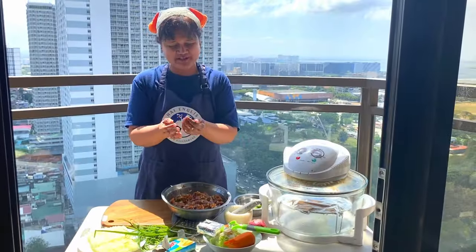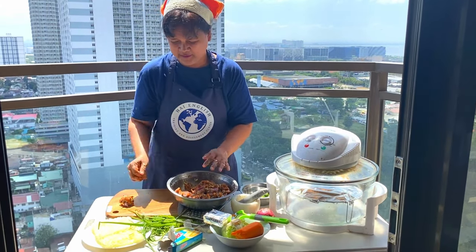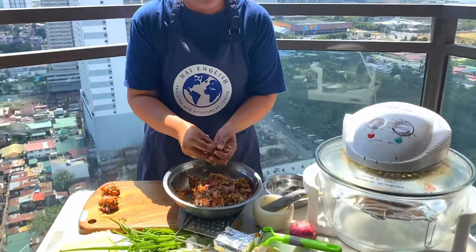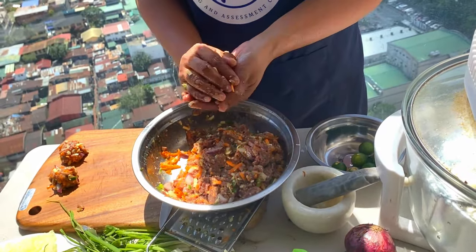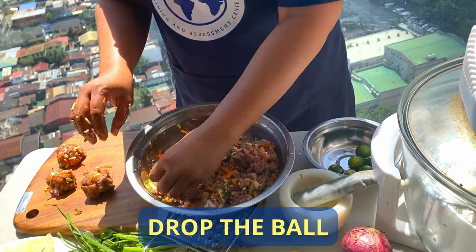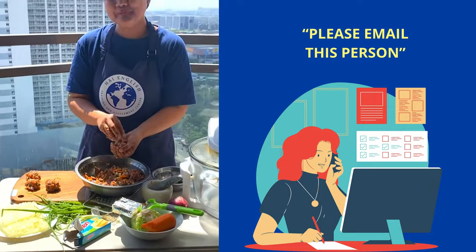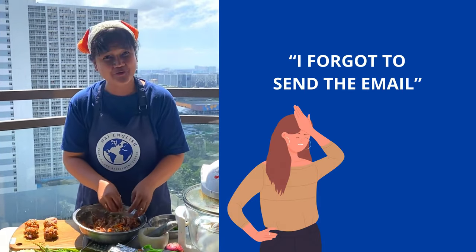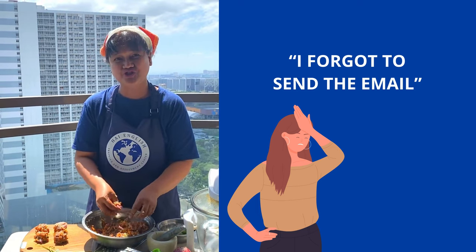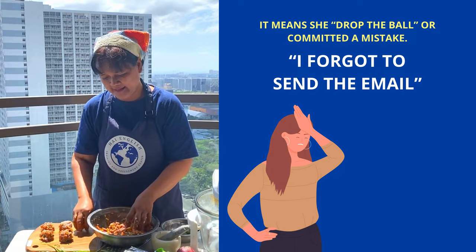Now that the mixture is complete, we form balls — balls for our meatballs. There is an idiom called drop the ball, which means you commit mistakes. For example, I told my employee to email this person but she forgot, so she dropped the ball. Drop the ball means to commit a mistake.